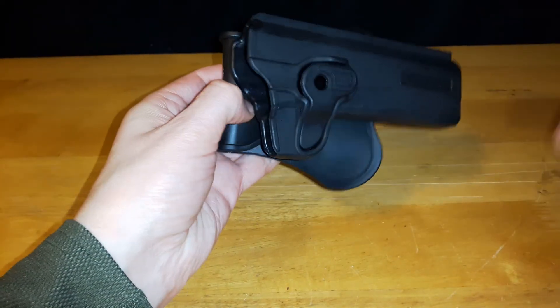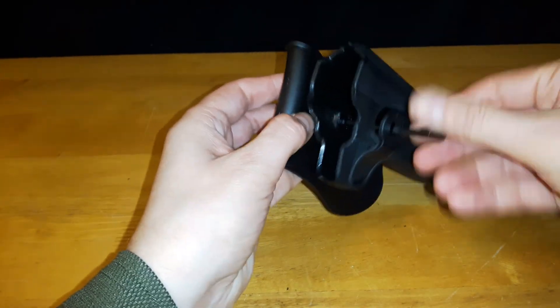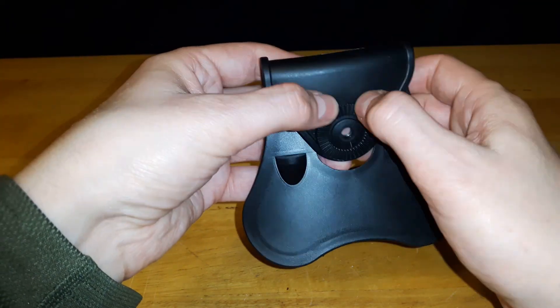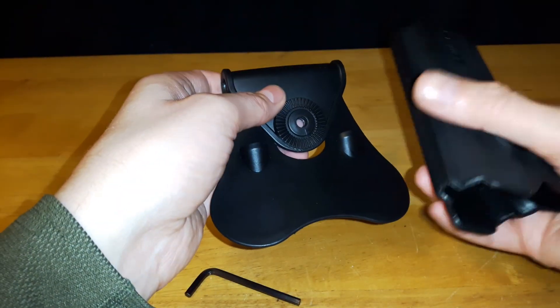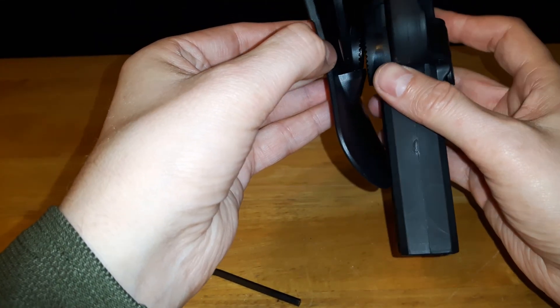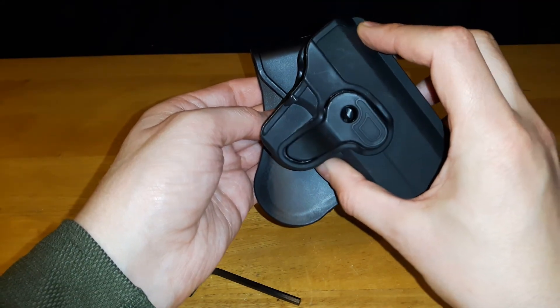Let me take the paddle off so I can show you how it has that ability. It has what they call a toothed gear, with little notches in it. There are little notches on the other side as well, so that's sitting on there. You have quite a bit of ability in choosing what angle you want.